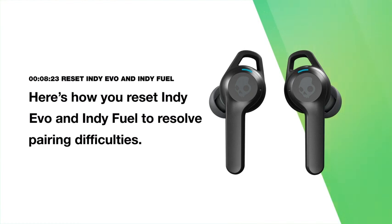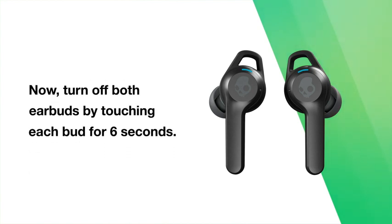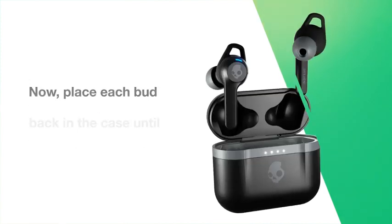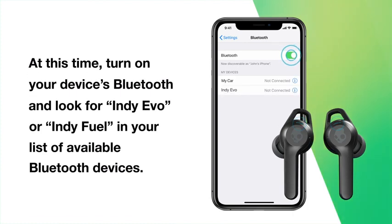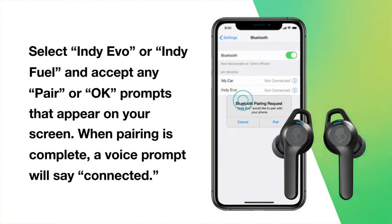Here's how you reset Indievo and IndieFuel to resolve pairing difficulties. First, remove your earbuds from your device's Bluetooth paired list. Then turn off both earbuds by touching each bud for 6 seconds. Next, touch each bud for 10 seconds to completely reset them — the LEDs will flash blue first and then finally red. Now place each bud back in the case until both LEDs show red, then remove them. Both buds will automatically power on and the LEDs will simultaneously flash blue while they sync to each other. Turn on your device's Bluetooth and look for Indievo or IndieFuel in your list of available Bluetooth devices. Select Indievo or IndieFuel, accept any pair or OK prompts, and when pairing is complete, a voice prompt will say connected.